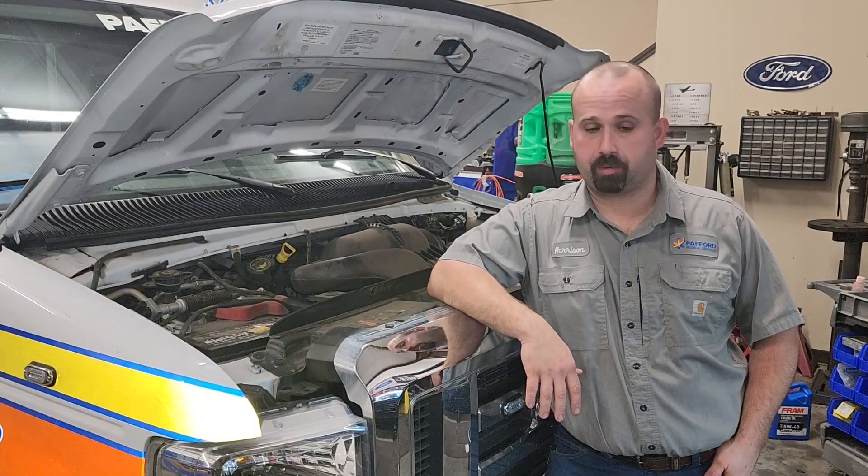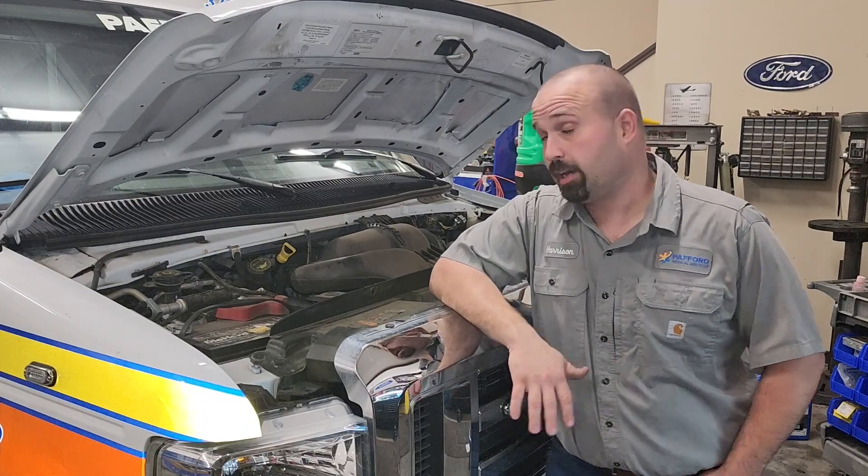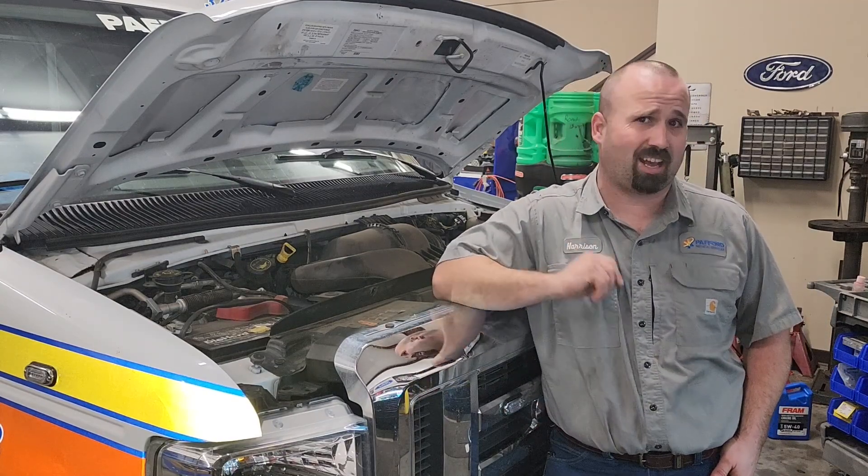Hey everybody, it's MedTech67. Sorry it's been a while since I've had a video out. We have been pretty busy getting a lot of stuff done that you honestly don't want to see on YouTube. And honestly this might be one of them, but it is a good diagnostic video I think. You tell me at the end of this when you like, comment, and subscribe.